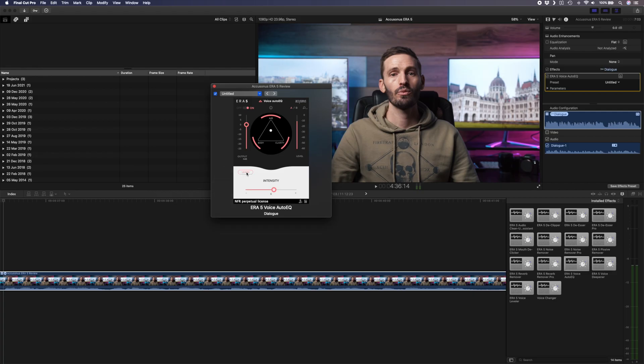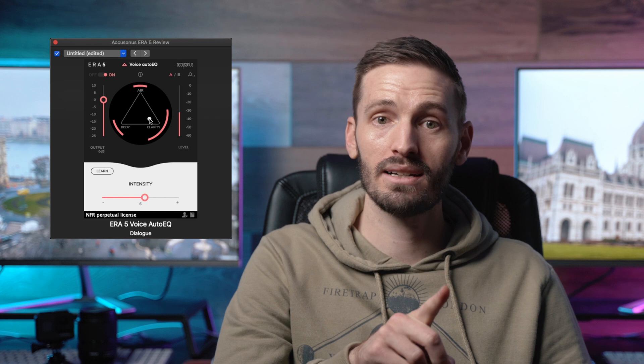All of the plugins mentioned so far are tools to clean up your audio and fix problems like noise, too much reverb, clipping, etc. The rest of the plugins are there to enhance your audio. We have the voice auto EQ, which makes it super easy to EQ your voice especially if you aren't familiar with EQs. You can adjust the EQ to give your voice more body by sliding to one side, and give your voice more clarity by moving the puck to the other side.